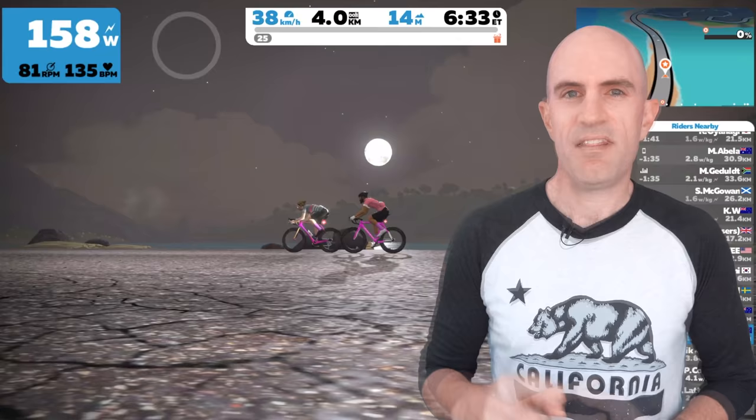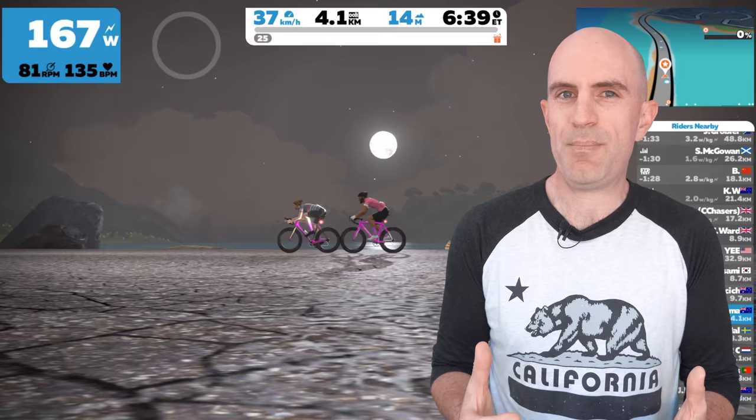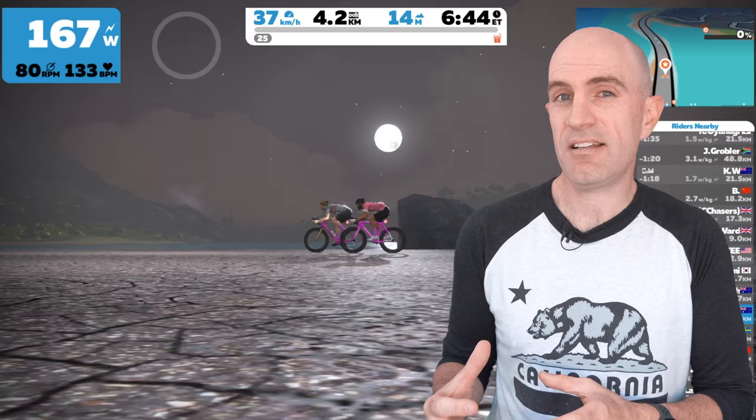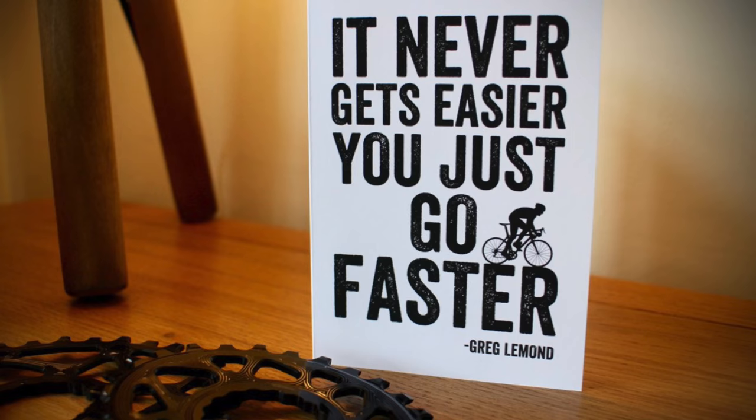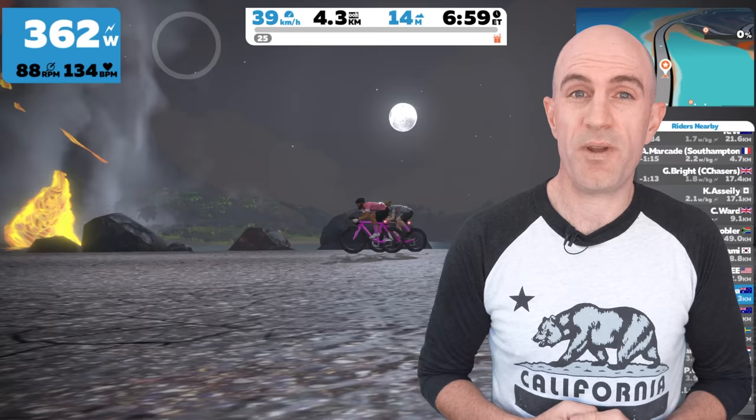The number one thing to remember with virtual drafting is you can't feel it. There's nothing physical about your virtual draft that you can feel whilst you're on the trainer. It doesn't change the resistance on your trainer. There's no wind cues, no bike handling cues. It's just a little bit different. Greg Lemond sums it up: it doesn't get any easier, you just go faster. And that pretty much sums up exactly what happens with Zwift in the virtual draft — you still have to turn the cranks, you just go a little quicker.